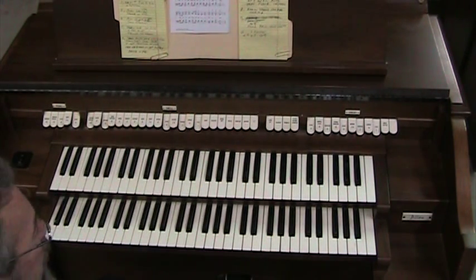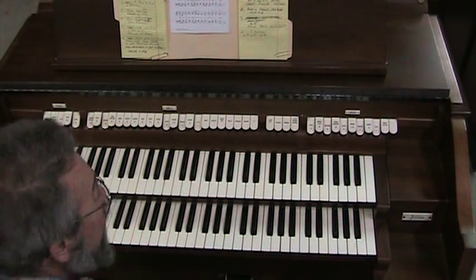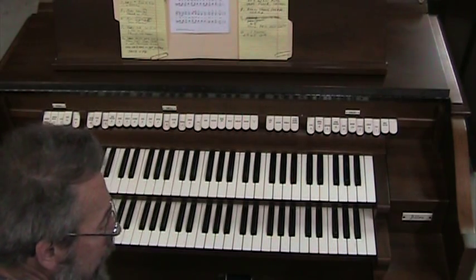As you can see, it's a nice console. Allen always builds nice consoles, even these little ones. So there you have it, and thank you for watching.